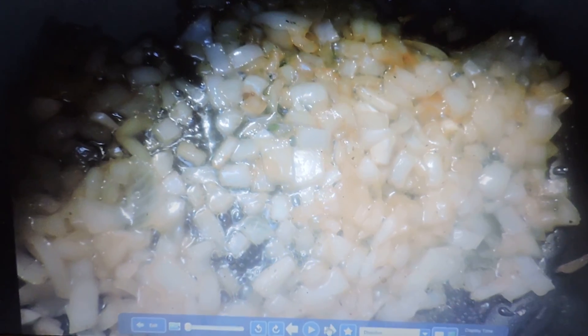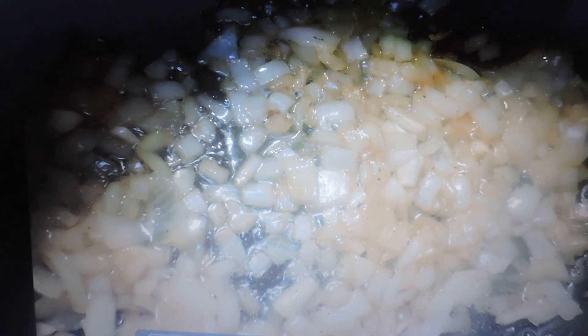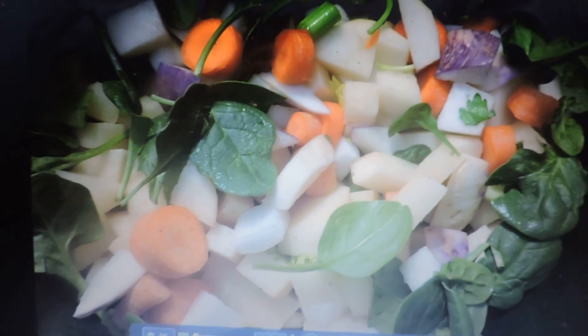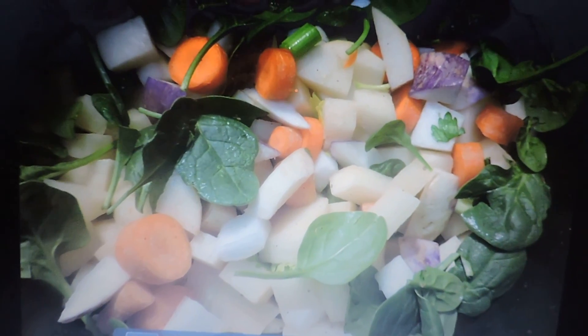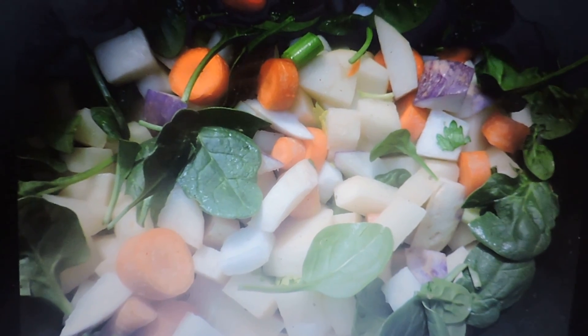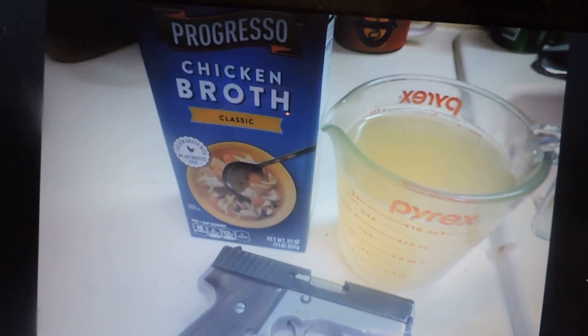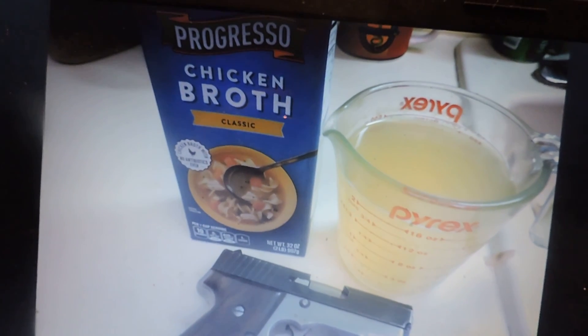There's your whole onion cut up, being turned translucent. Once that's done you've got all your vegetables ready — I put a few spinach leaves in here too, no problem — and then six cups of chicken broth.